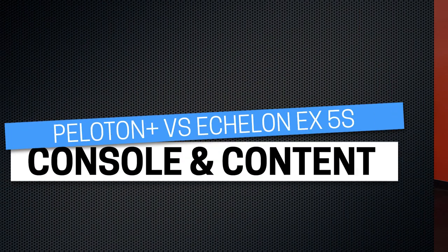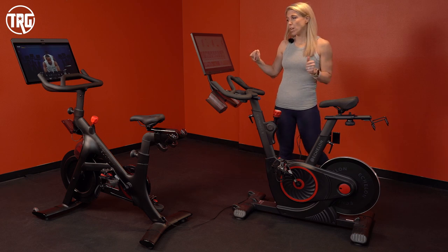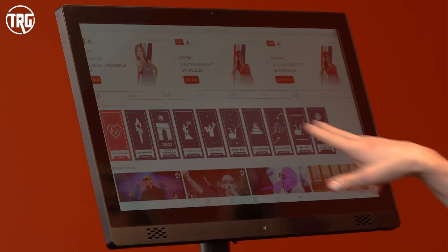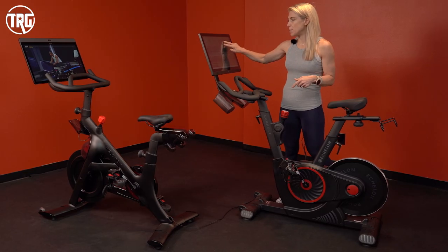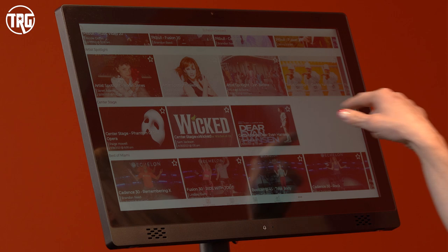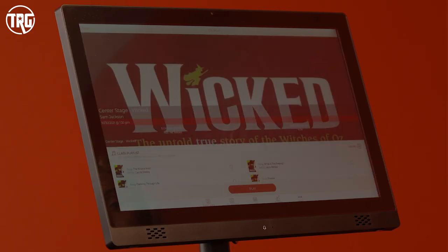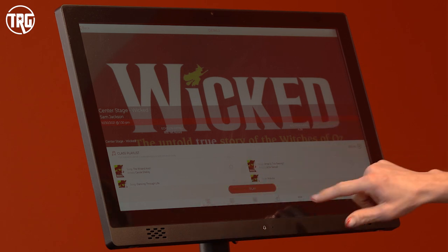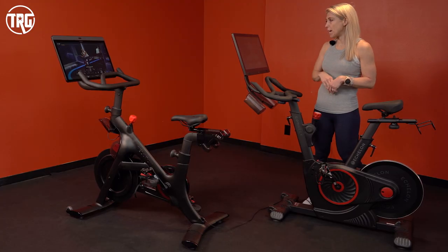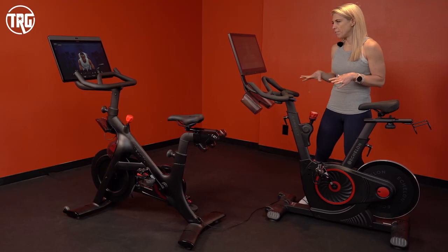Let's take a look at the Echelon app interface and classes. Echelon has done a pretty good job dividing up their classes, and the user interface is easy to use. They have a lot of challenges listed at the top — I'd like to see more class options, but they've expanded their content considerably. One thing I was excited to see are the Center Stage classes, which feature music from current musicals. I loaded 'Wicked' and it actually has the original music by Idina Menzel. Here's the instructor — I'll collapse the leaderboard off to the side.